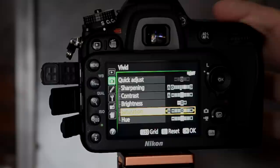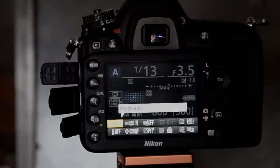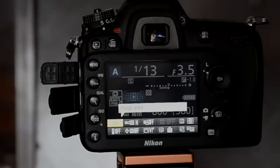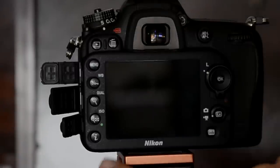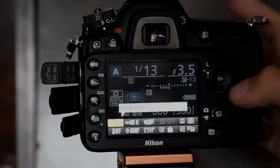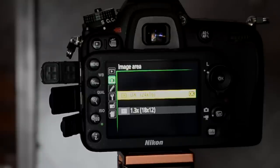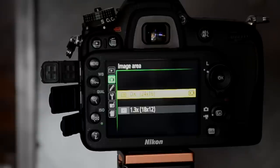A tip: don't just hit OK on a picture control setting. If you press right, you can go in and make adjustments — more sharpening, less brightness, more saturation — and save it as your own custom version. Also new to this camera is an optional 1.3x crop on top of the DX 1.5x crop factor. This uses only the central part of the DX sensor, giving roughly 1.9x magnification overall — though keep in mind it doesn't change the optical properties of the lens, only the field of view.